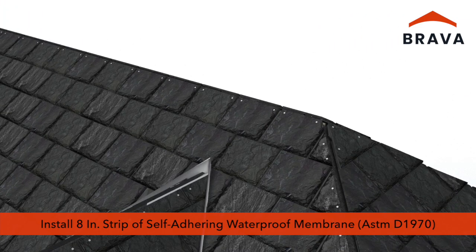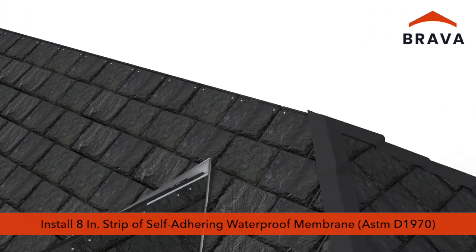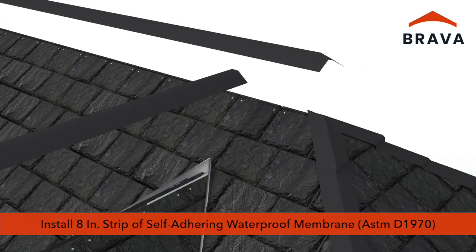Install an 8 inch wide strip of self-adhering waterproof membrane that meets or exceeds ASTM D1970 at the hips and unvented ridges.